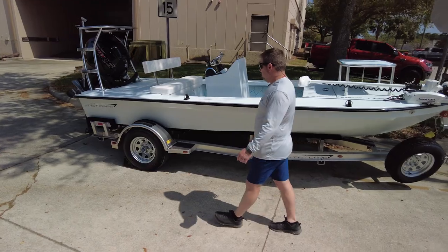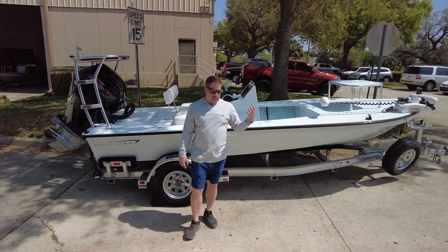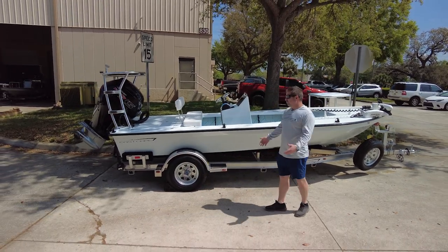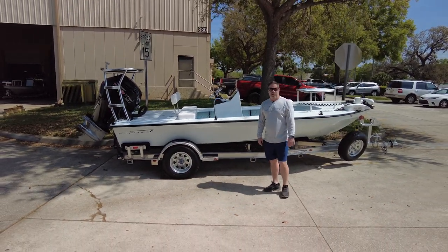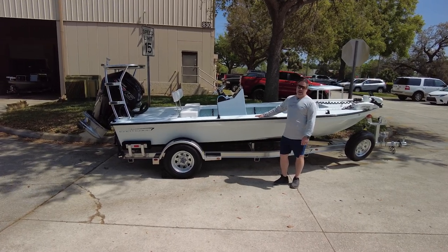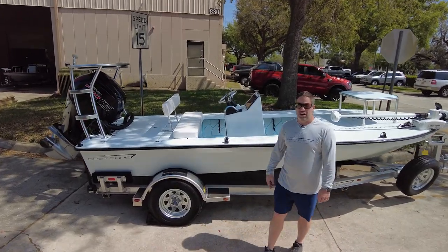I say it all the time — there's a lot of good builders, and then there's East Cape. Past, present, future, thank you, it means a lot, we love you guys. Here's another bad mamma jamma getting ready to roll out. Tarpon, look out — this guy's coming. See ya!